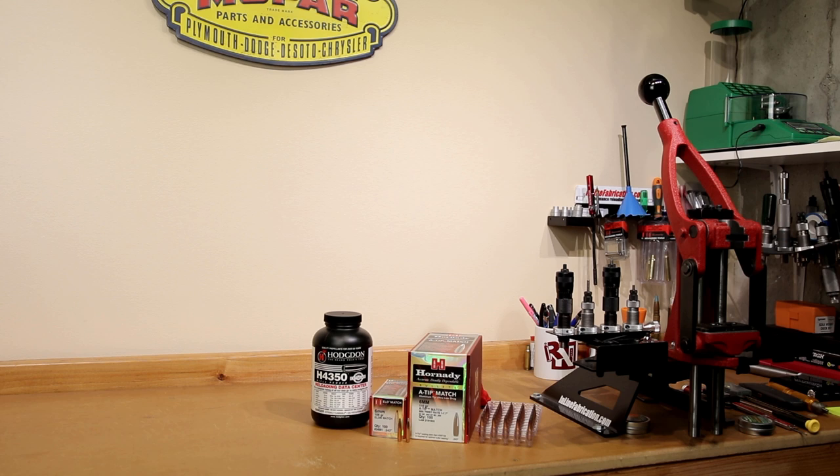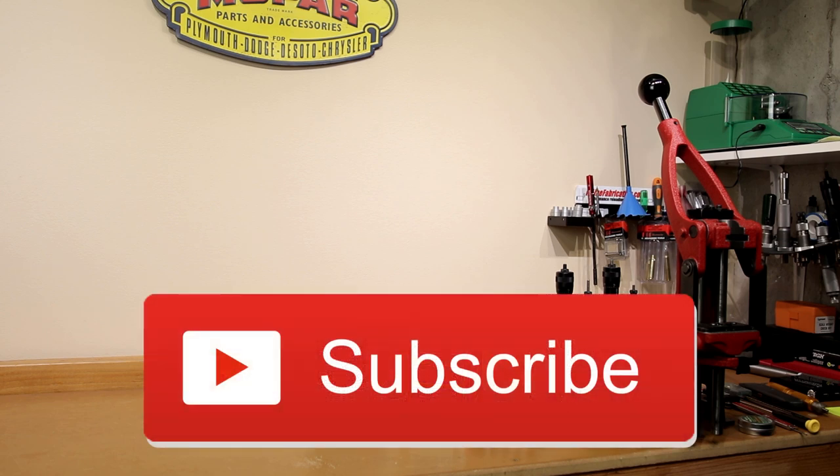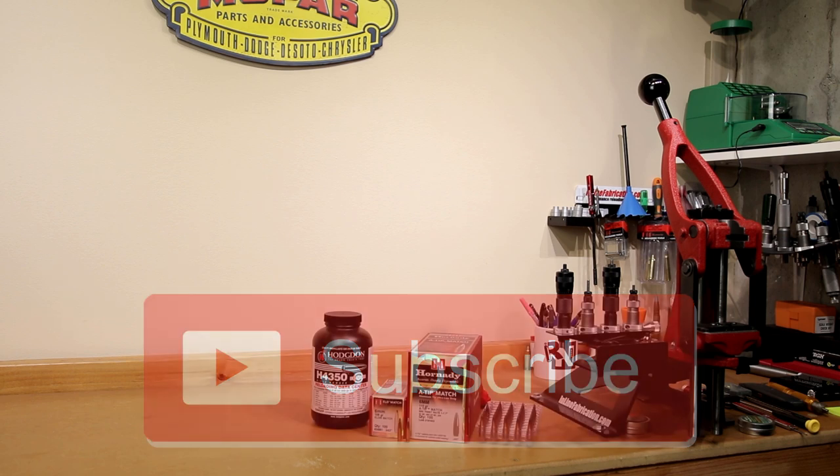Welcome back to the channel. If this is your first time here and you'd like to see how I and the rest of the community here make our groups smaller, start now by subscribing to the channel and hitting the bell icon so you get notified when I post next week's video and you won't miss anything.